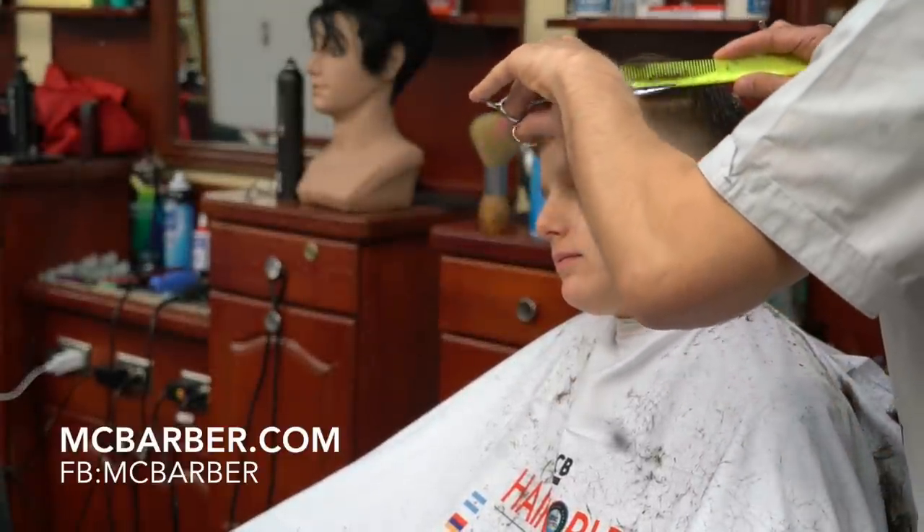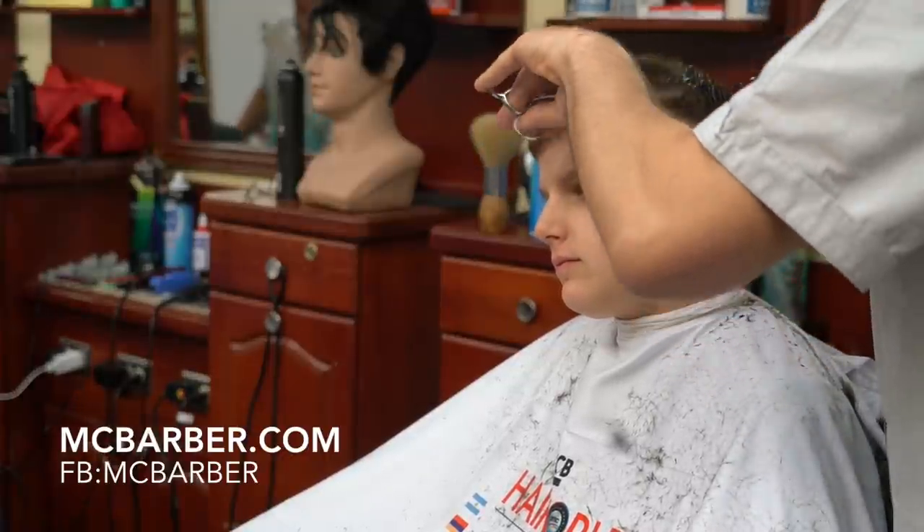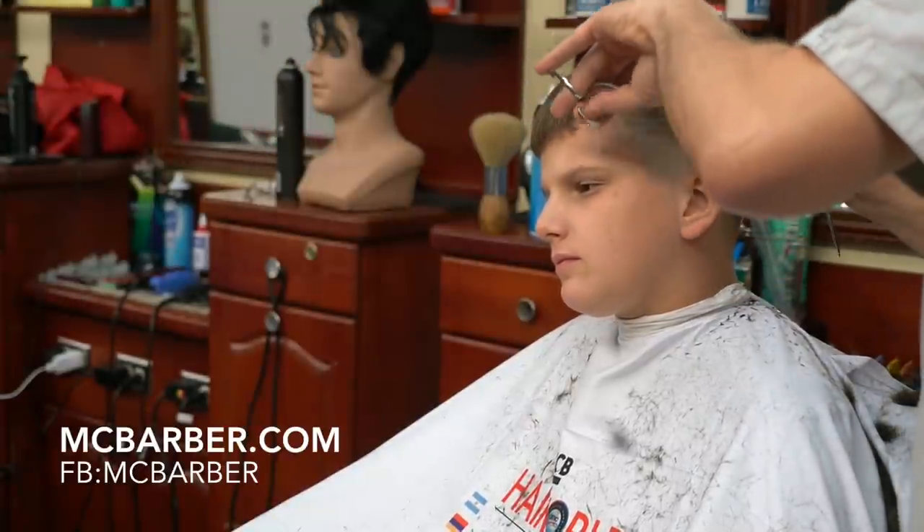When you do scissor over comb, it is important that you only move your thumb — as you can see here, I am only moving my thumb and not moving the other four fingers.